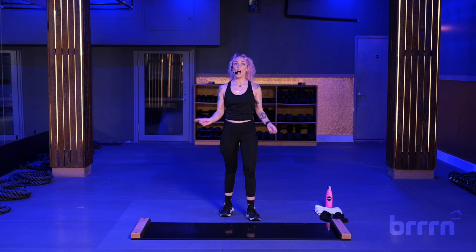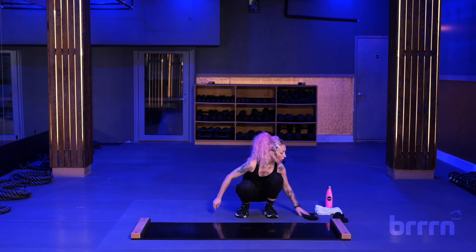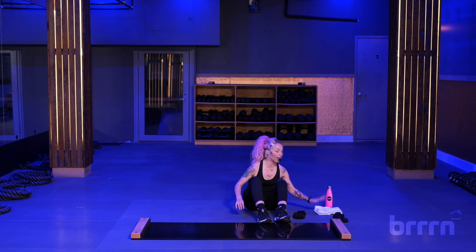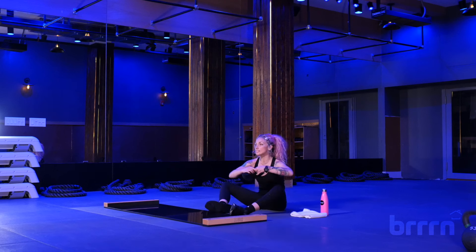Let's just get right into it. Our warm-up is going to be on the board, so let's have you sit down right away. All you need are your booties, your towel, and your water bottle. Slip those booties on over your shoes nice and snug.